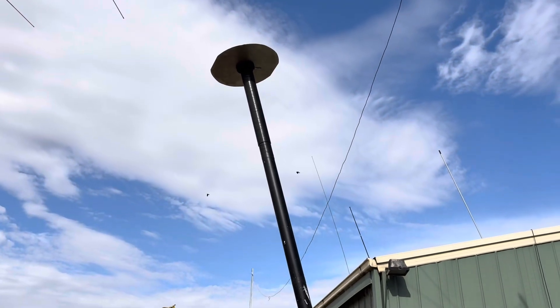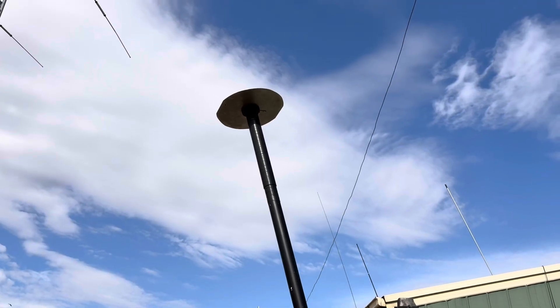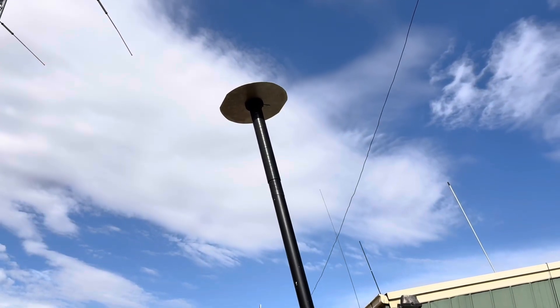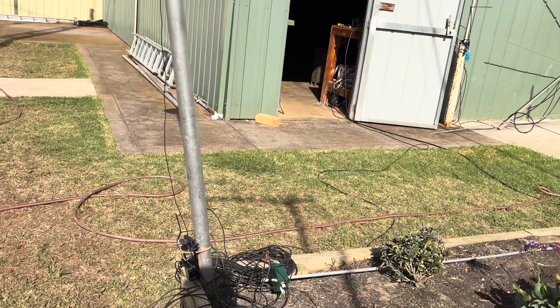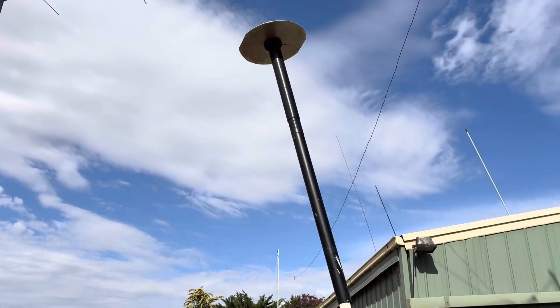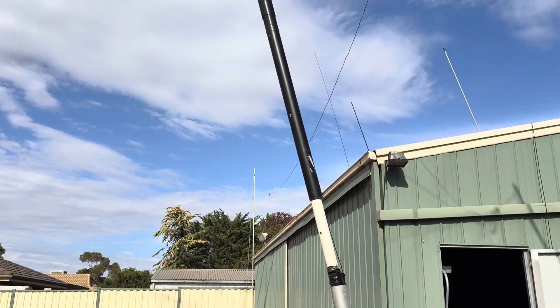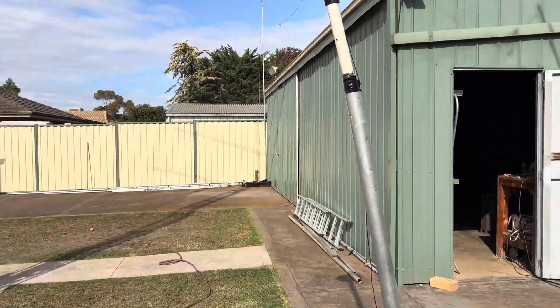Good morning everyone, Steve VK3KLT here. Today I'm going to explain this small antenna for small areas — it covers 80 meters through to 10 and 6 meters actually. It's a tiny antenna and that's basically all that's involved in it. I hope you enjoy this video — if you like it please like, share, and subscribe. Leave a comment below whether you think it's a dummy loader or a great idea you'll actually use.